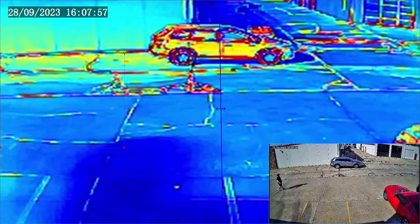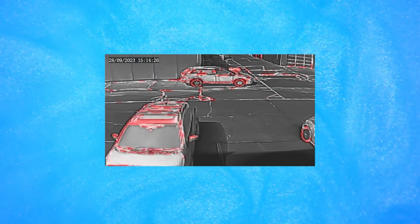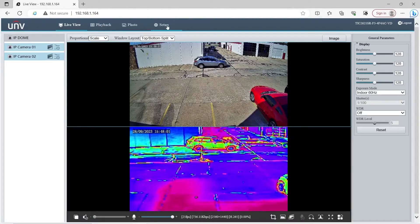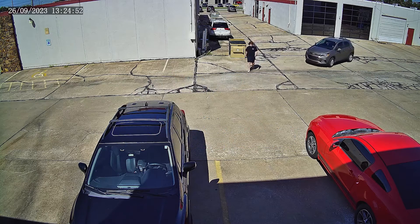Let's go over the specs and features. This is a dual-spectrum camera, which means it combines thermal and optical dual-spectrum imaging into a single IP address. The optical lens has a 4 megapixel resolution and can record at 30 frames per second. The thermal lens has a 720p resolution and also records at 30 frames per second.